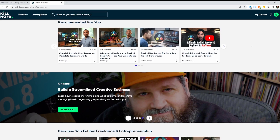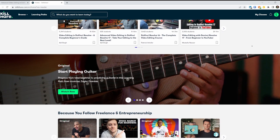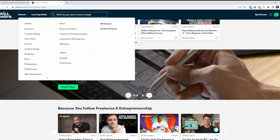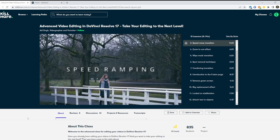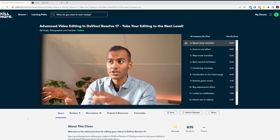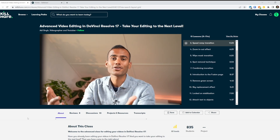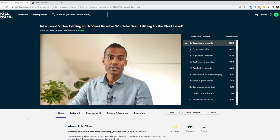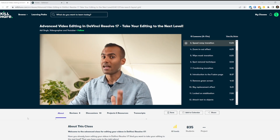Skillshare is an online learning community with thousands of inspiring classes for anyone who wants to invest in improving their skills — whether you're looking to explore your creativity or level up for your current role or a future career step. I've been following along with videos by Adi Singh on video editing in DaVinci Resolve to improve production quality. Skillshare is offering the first thousand people to use the link in the video description a one month free trial. If it's not for you but you'd like to support the channel, I also have a Patreon and Buy Me A Coffee — links are in the description.